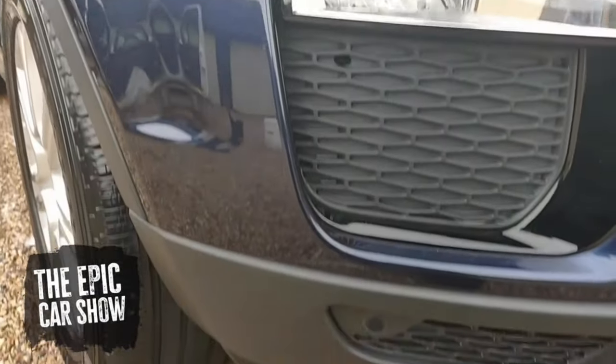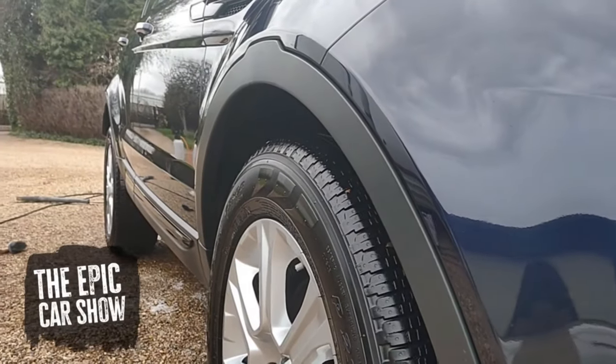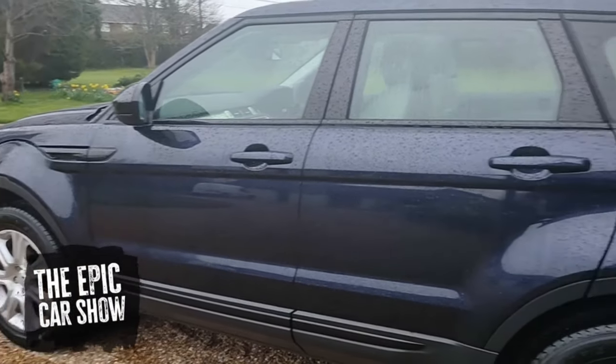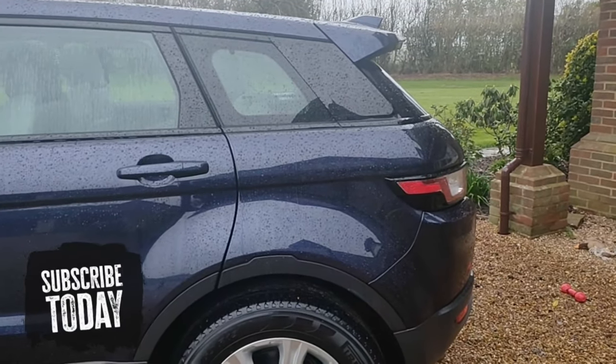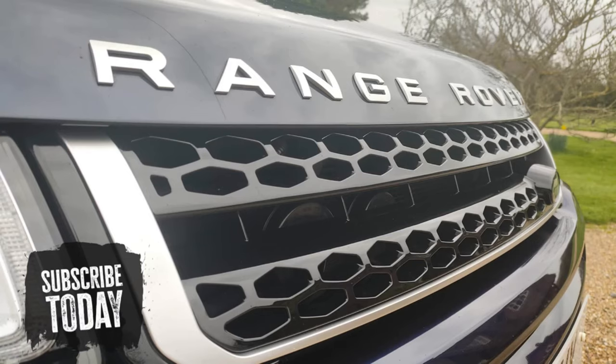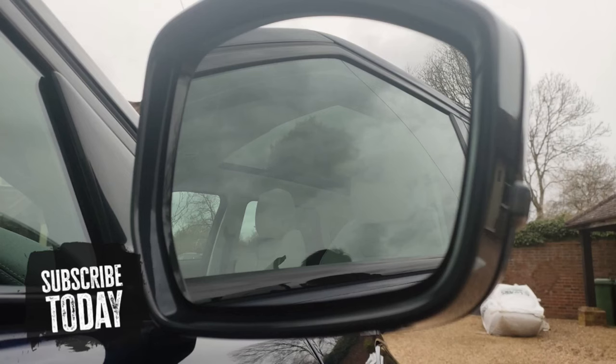There you have it — one restored Range Rover Evoque. By the time I upload this video the car will probably be dirty again, so I'll be doing more filming on this car in the near future. Thanks for watching guys, and get ready because we've got another video coming out in the next couple of days. See you later!